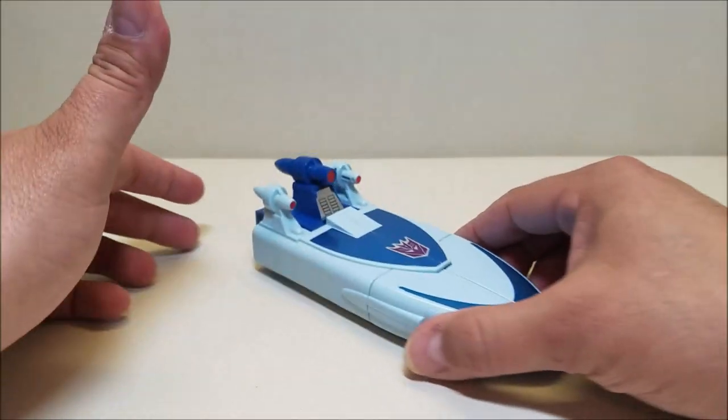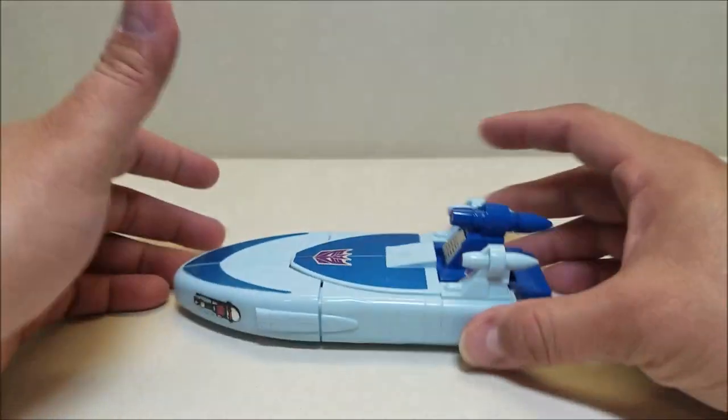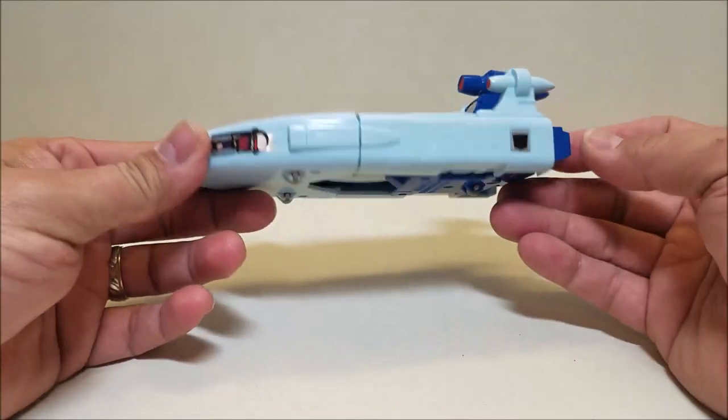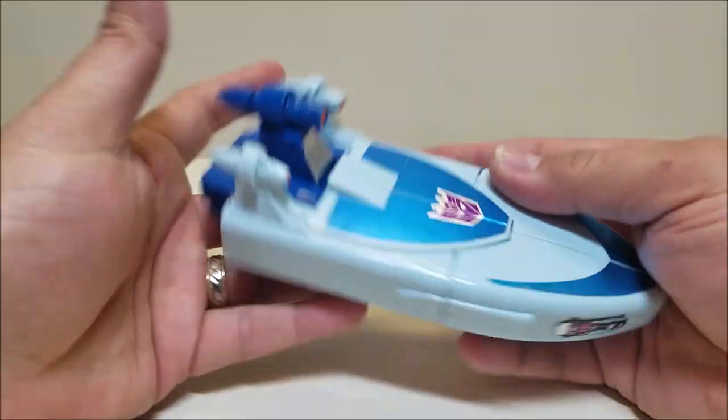Not a whole lot else to say about this vehicle mode, really. It just kind of looks like a little space boat. Mostly blue — light blue with dark blues and some red hints and stickers. That's about it.